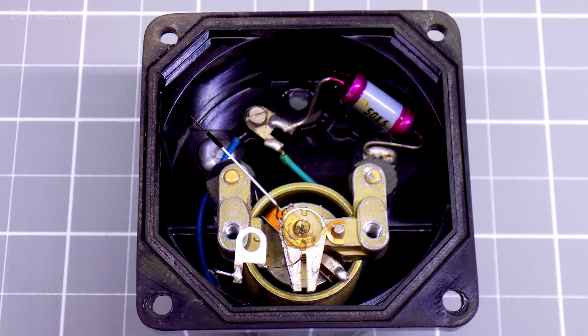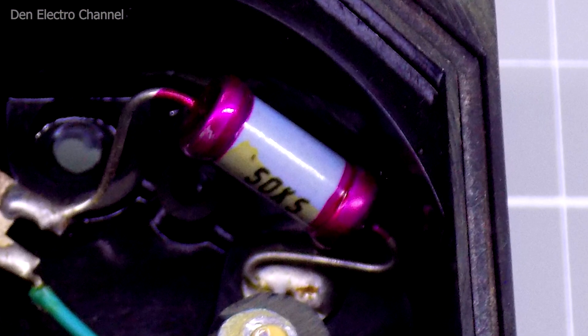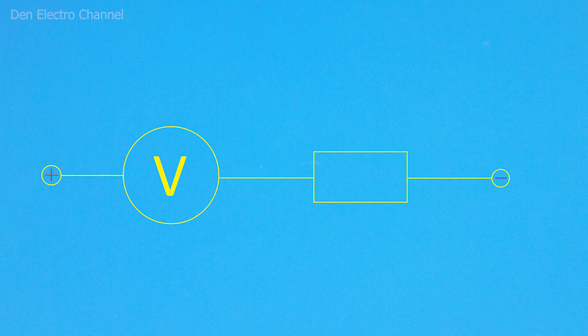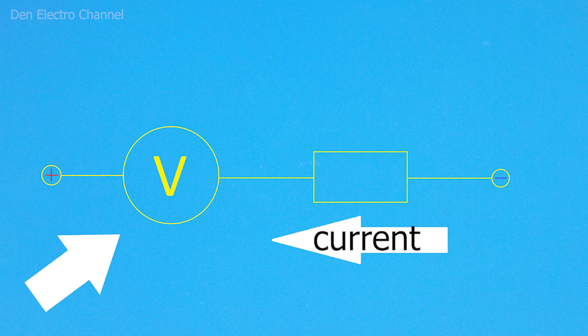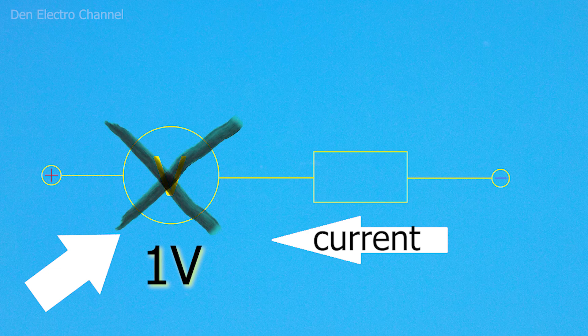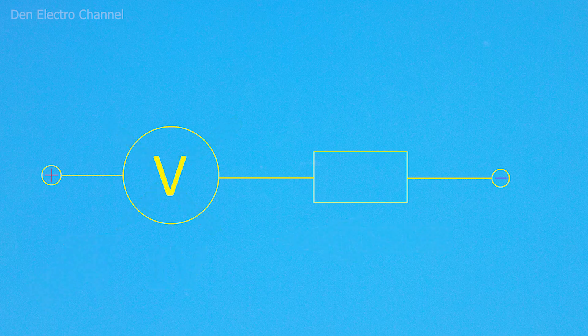Under the dial is a mechanism for controlling the arrow and a large resistor — that is what interests me. All DC pointer heads are designed in the same way. The current is not supplied to the pointer mechanism coil directly, but through a resistor. The pointer mechanism coil has very low resistance. Even if one volt is supplied to it, the current will be so strong that the coil will immediately burn out. Therefore, a resistor is placed in series with the pointer head.